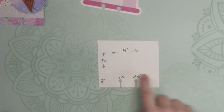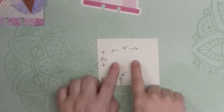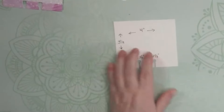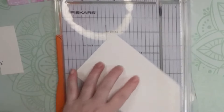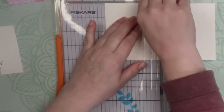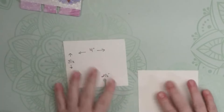A typical memory decks card is four inches across and three and a half inches up and down. We want to maintain that four inches across, but the height has some wiggle room. I'm going to take a piece of cardstock and cut it to four by three and a half using my Fiskars cutter.